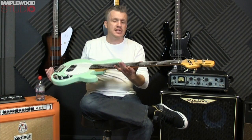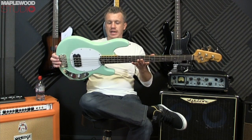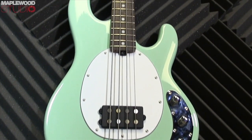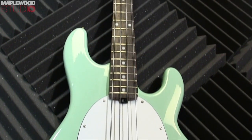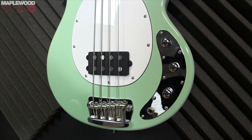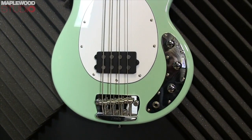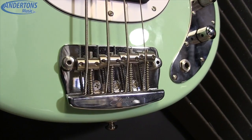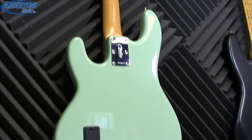First on the list is this Stirling Ray 34 Classic Active in mint green. There are plenty of other colours available, and if this is your bag keep watching because you're in for a bargain at the end of the video — these are an end of line colour being discounted quite substantially, so check out the Anderson's Music Store website for full pricing.